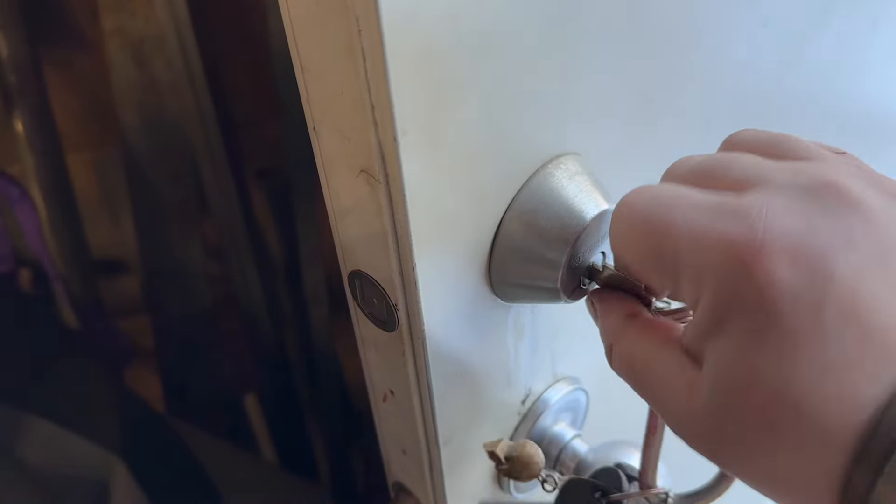There you have it — your lock is freed up. I had to do this twice today, on the garage and on the house. Now I'm good to go. If you have any questions or comments, post them below. Otherwise, I'll see you guys in the next one.